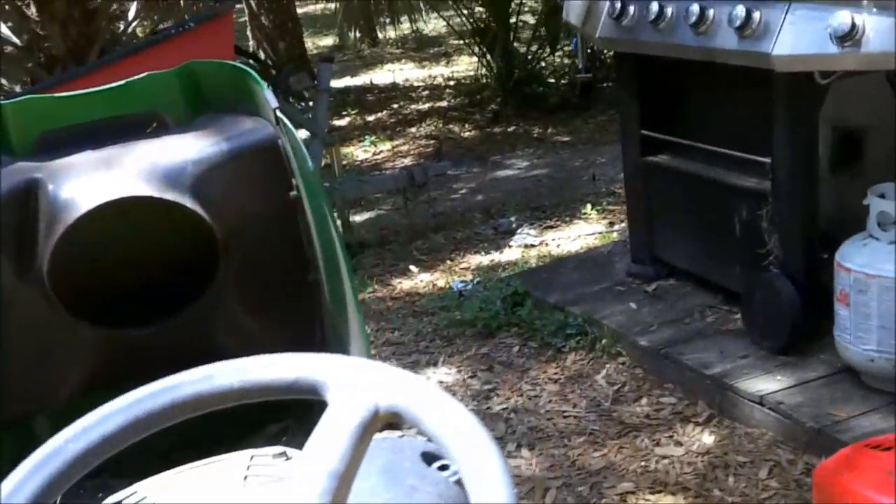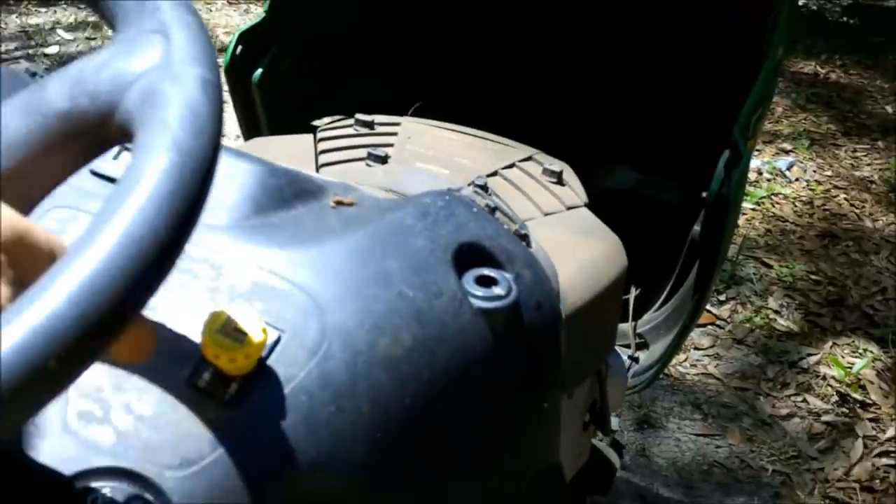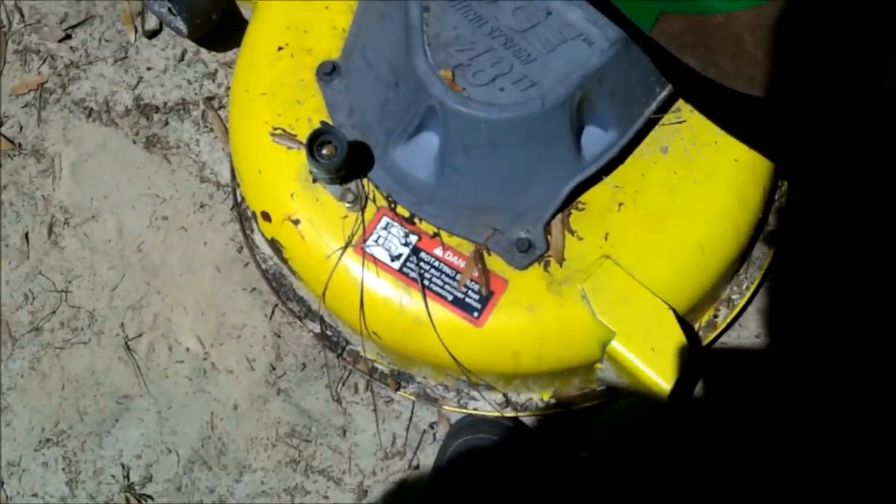I checked this switch. There is a safety switch underneath these seats. It's plugged in, seems to be okay. What that does is, when you're sitting on it, it will not let you kick your power takeoff in — your PTO. It won't let the blades kick in; it will stall the tractor. That way you can't kick them in while you're standing out here and chop your foot off.